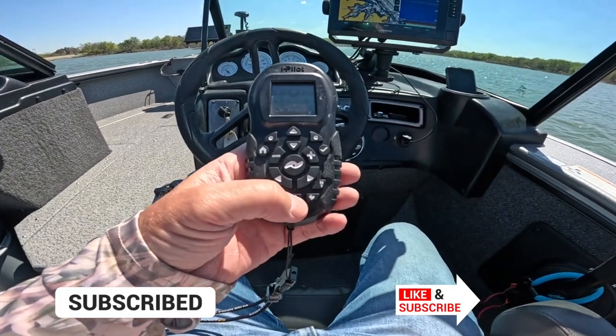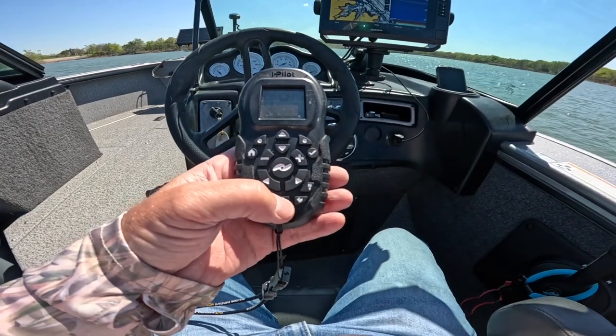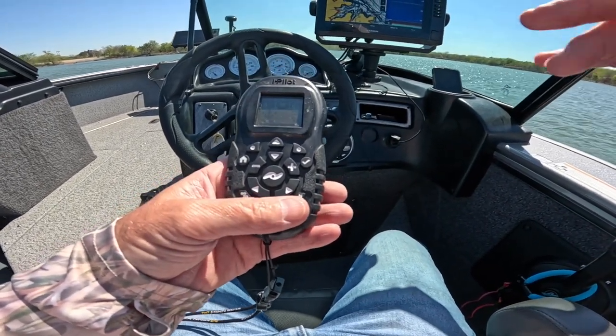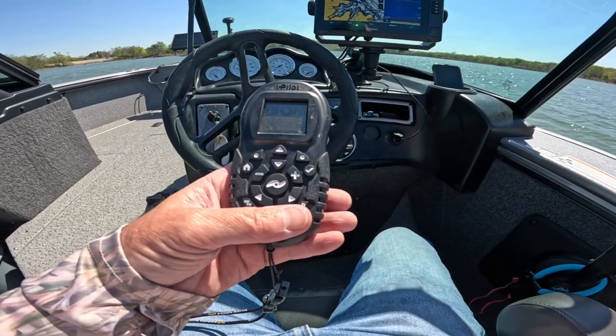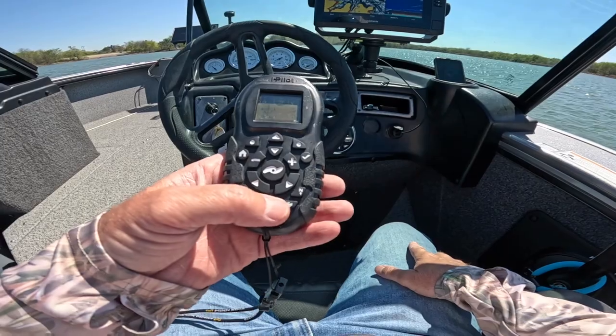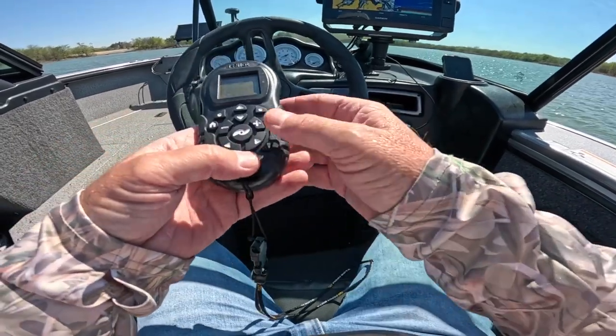The first step: we have our trolling motor deployed and we are out of the way. You want to do this on a spot where it's not too windy to calibrate it, and obviously free of other boats around or any stumps in the water. So let me show you how we're going to do this.